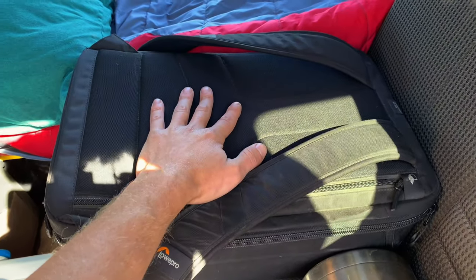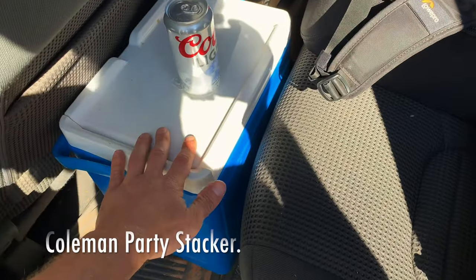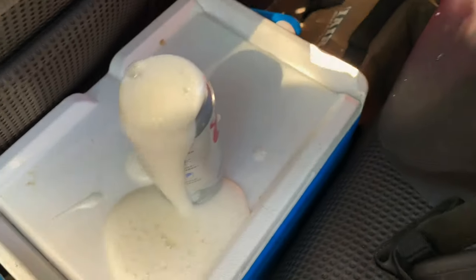In here we just have the drone bag. The one-gallon Yeti — which we will never talk about the price of. One of these — this is fine for what I do, usually just has these in it. No big deal. Good to go. Perfect.